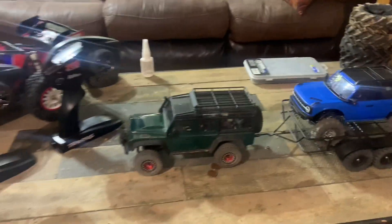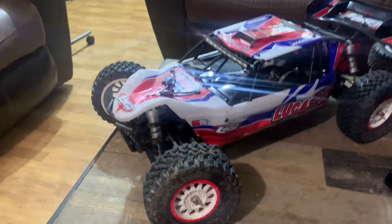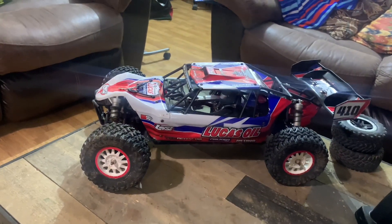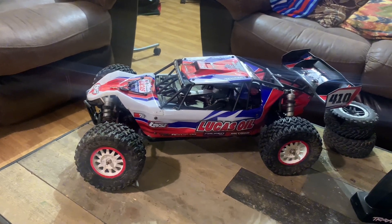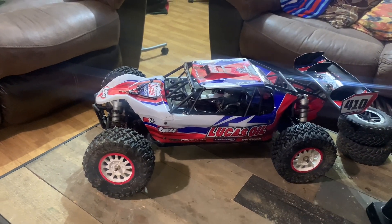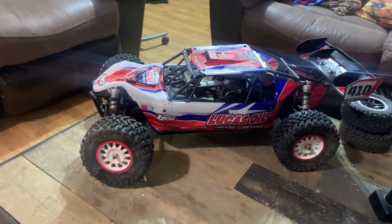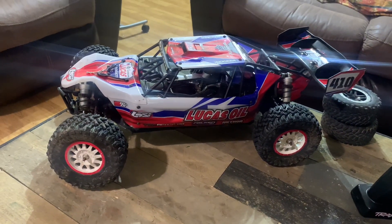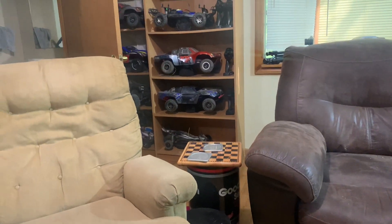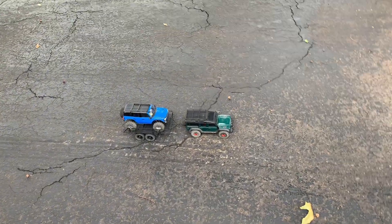One more quick thing before we start — the video this week was going to be on my buddy's Losi, I think it's a Tenacity DB Pro, but it's been raining so I'm gonna try to get a video out for it maybe the next couple of weeks, along with a video with that Slash right there. Alright guys, we're out here in the driveway — we're not going to get too crazy.